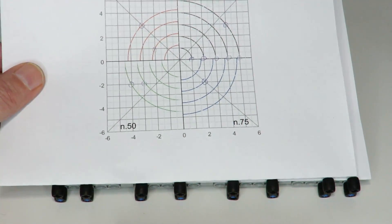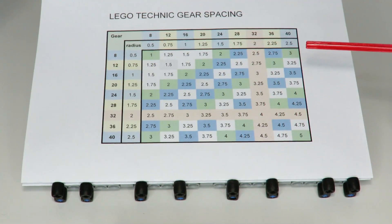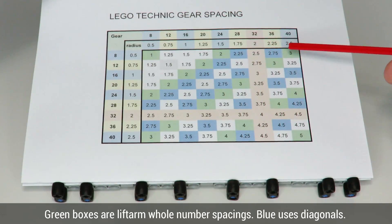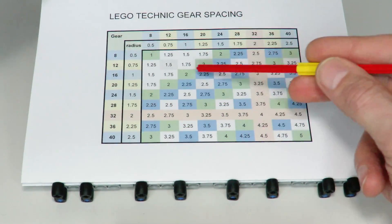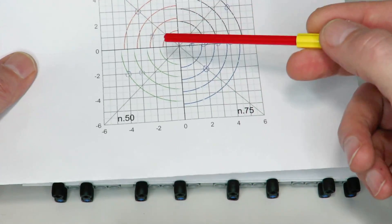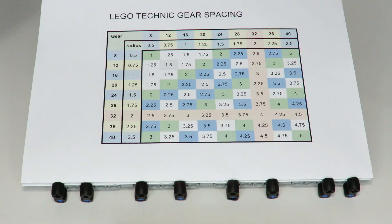I've now transferred these coordinates onto the combinations chart, updating it with shaded boxes showing all the gear pairs that can be combined. The green shaded boxes are the linear lift arm combinations, and the blue shaded boxes are all the diagonal combinations — the two-and-a-quarters, four-and-a-quarters, three-and-a-halves, four-and-a-halves, and two-and-three-quarters. Any box that's not shaded either blue or green cannot be made directly.